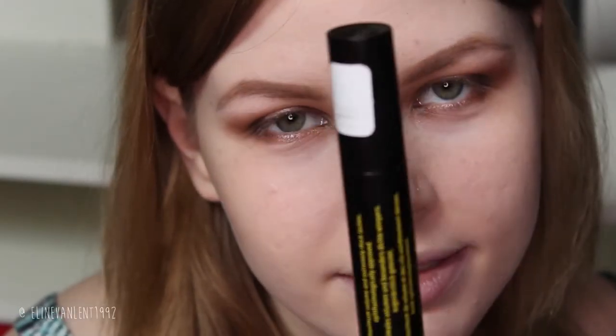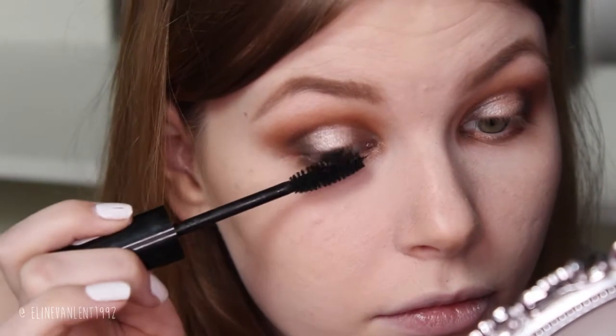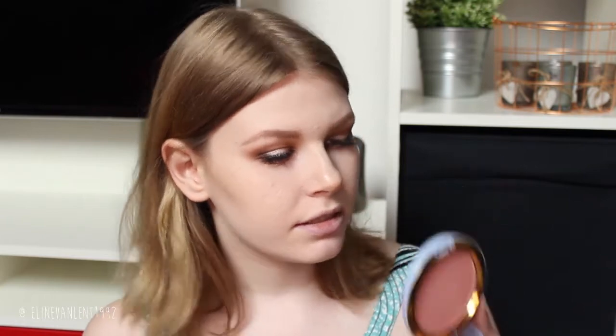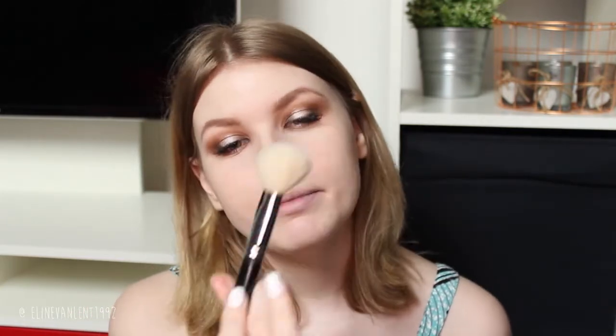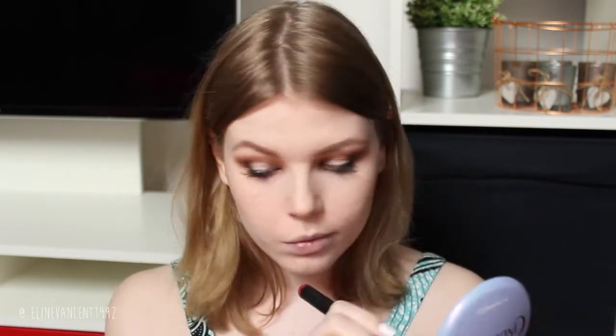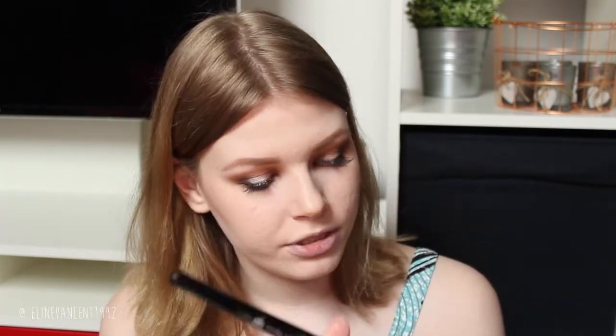Then I have my all-time favorite mascara — the Get Big Lashes by Essence. Next I apply my Peek-A-Boo Lashes by Social Eyes. Then I apply my blush from the MAC Cinderella collection — this is the Coupe de Chic powder — applied with my large fluffy Sigma blush brush. As my highlighter I use Soft and Gentle by MAC.